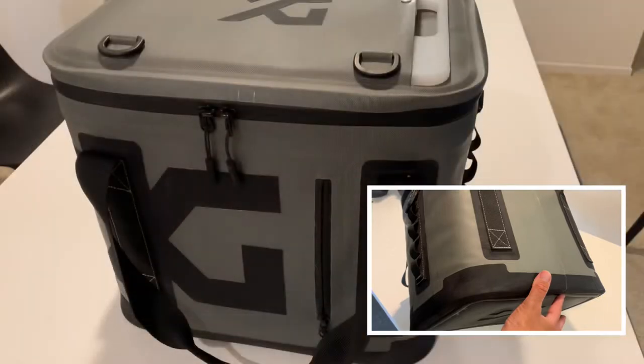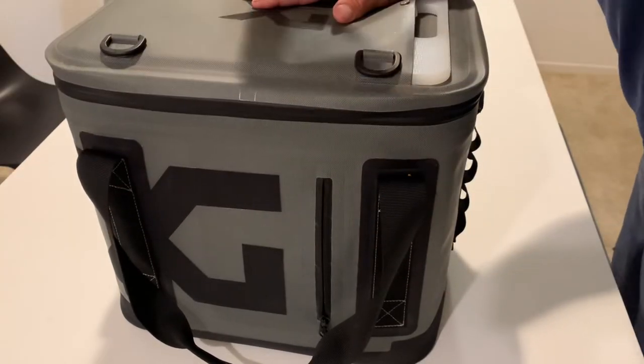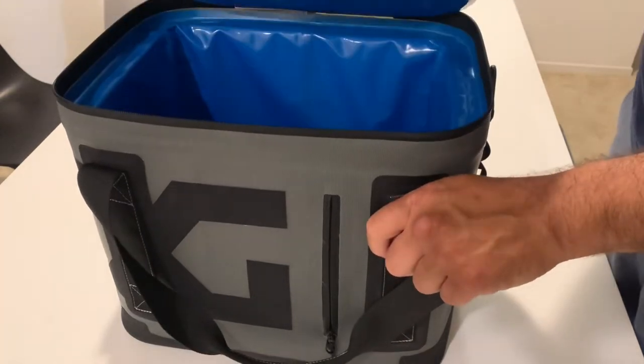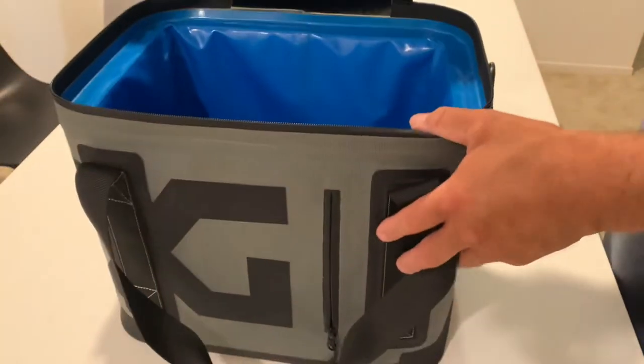There's a nice thick rubber bottom on the shell of the cooler. It does have a dent in it — I'm not sure how I got it, but soft-sided coolers are capable of being dented, as opposed to a hard side. Opening and closing this cooler is also a little harder and more time consuming than a hard side.